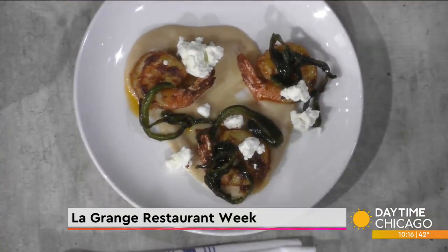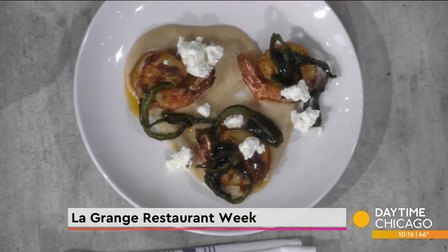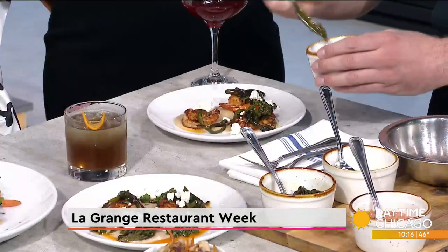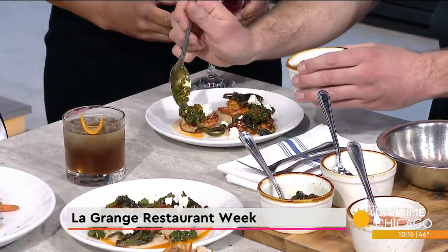If you're looking to step outside your comfort zone and have something fun at home, the chimichurri is going to finish it all off - a nice level of heat and some great acidity onto the dish. It just bounces everything out.